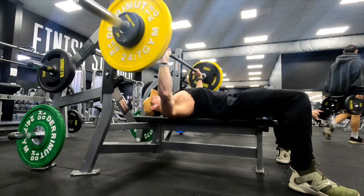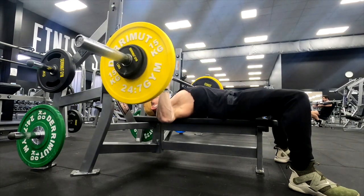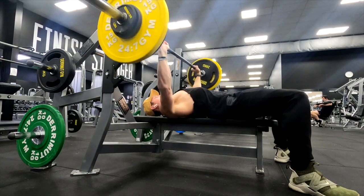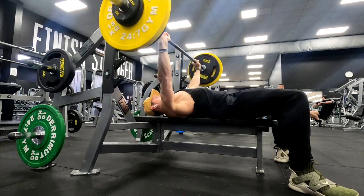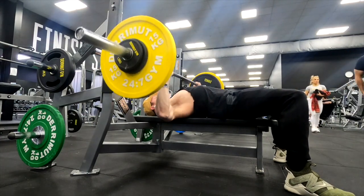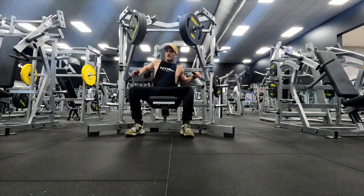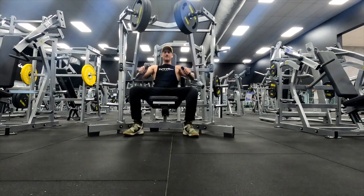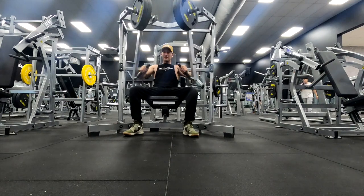Closer hand placement definitely allows you to press more. I like to keep it the same across the board using the actual lines on the bar — that way I know I'm getting the same press every time I do bench press. With these horizontal presses, they feel a lot easier so I can press a lot more.